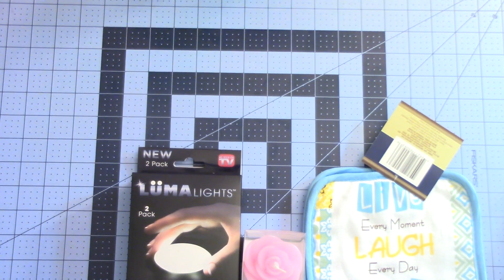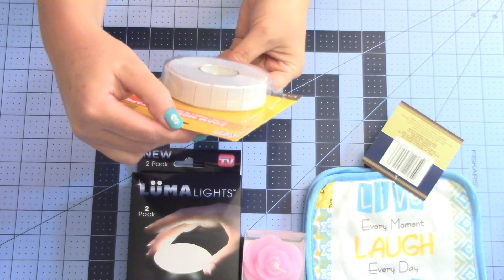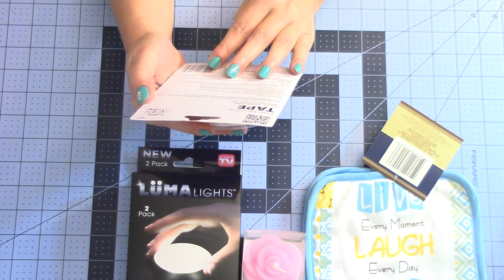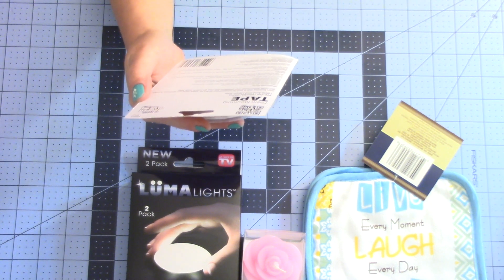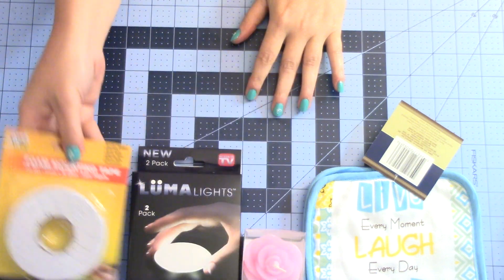Then they have this foam mounting tape. It's pre-cut and creates a 3D effect for layered projects. You can use it for adding depth and dimension to make your cards, posters, scrapbooks, invitations, and other projects really pop. You get a lot on there.